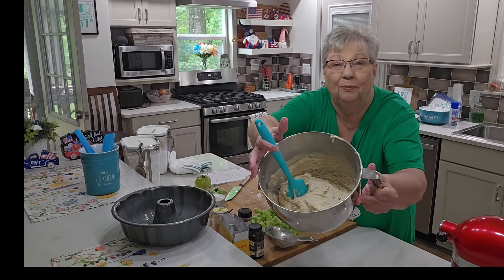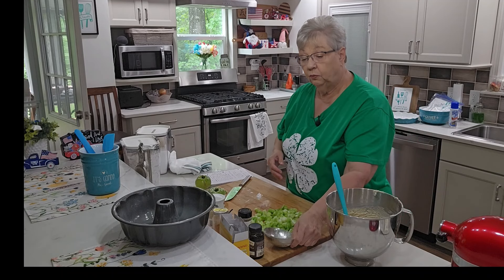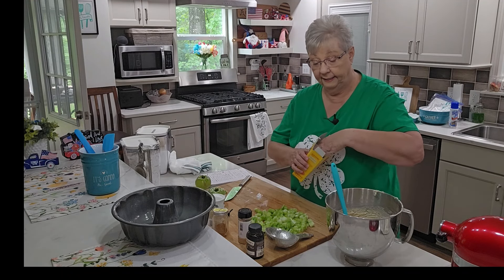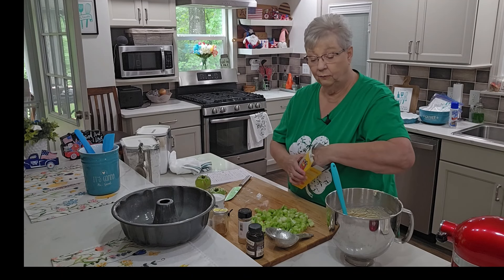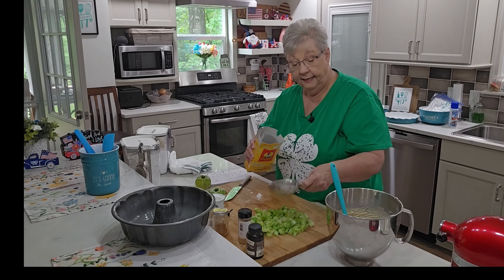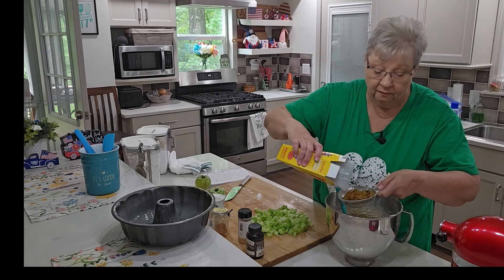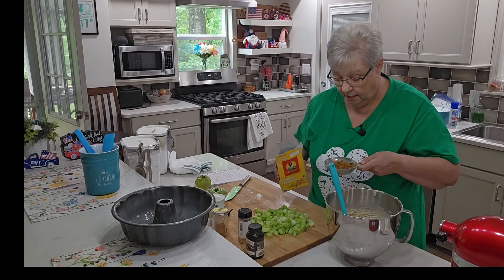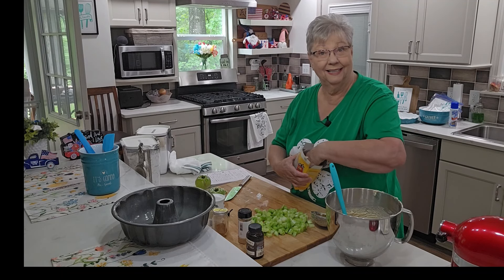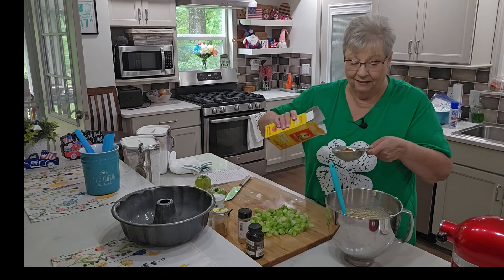I've got this beautiful batter mixed up — it is a thick batter. What we're going to do next is stir in the add-ins by hand so you don't break them up. I want one cup of golden raisins. If you're not a raisin fan — I'm not either — but like I said about the green tomatoes, it works in this case. I hope you'd at least give it a try.